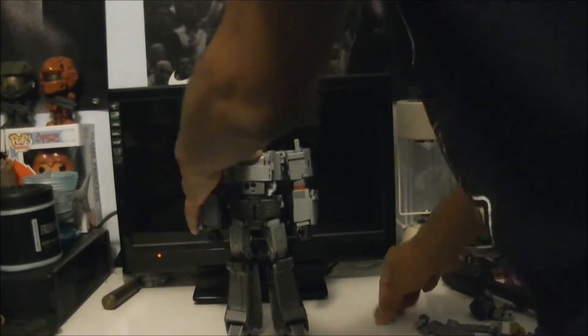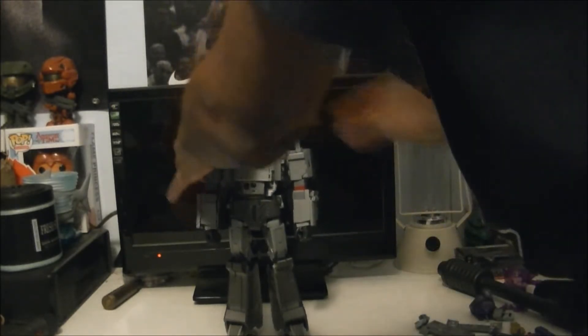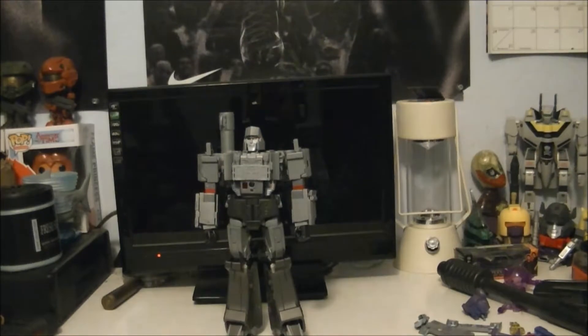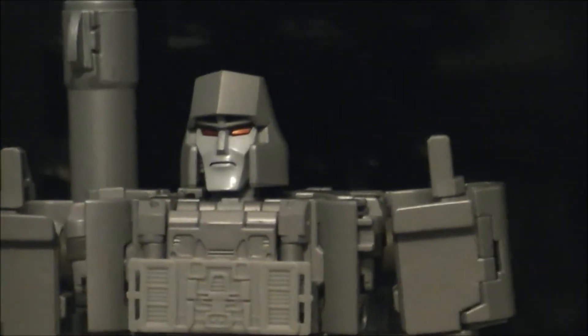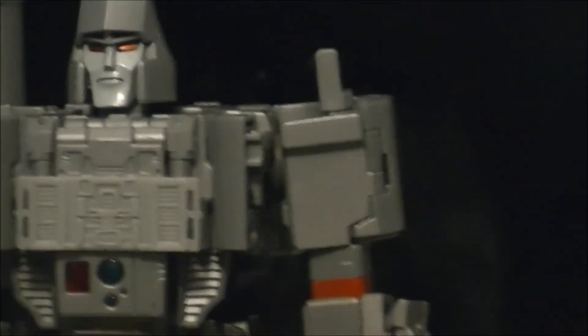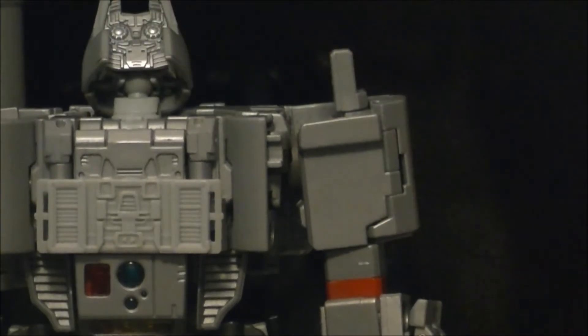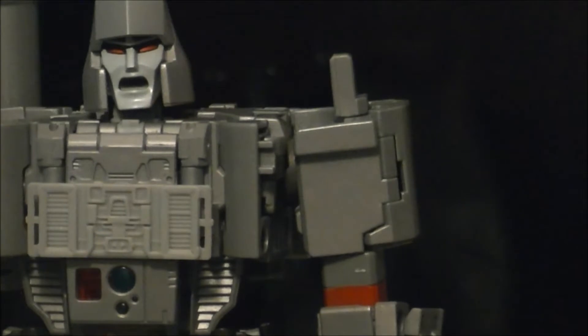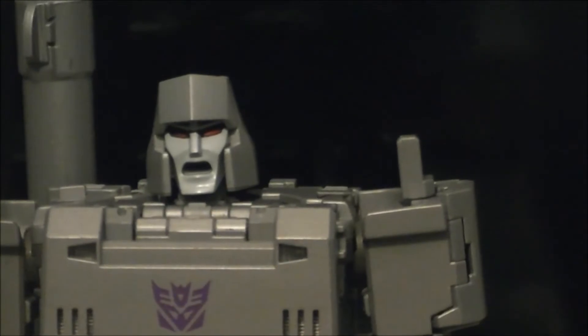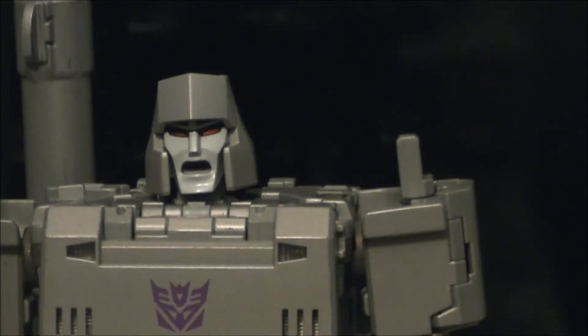I'll show you some close-ups of the faces we do have here. We really showed a close-up of the battle damage face, so now a close-up of the regular face. Pretty nice. Love the face sculpts on MP36 - excellent.